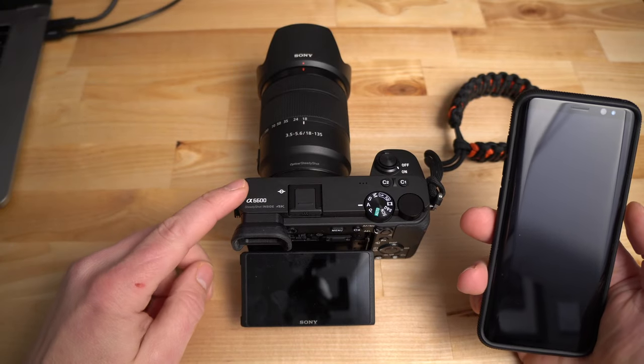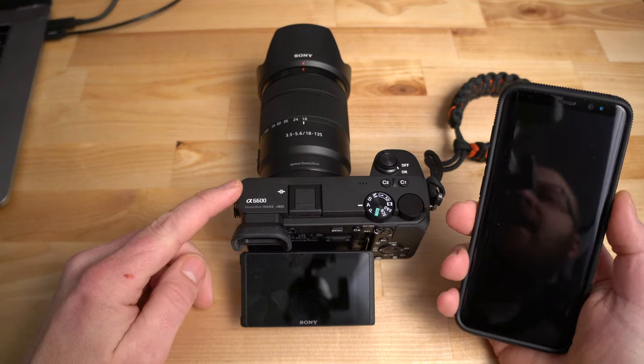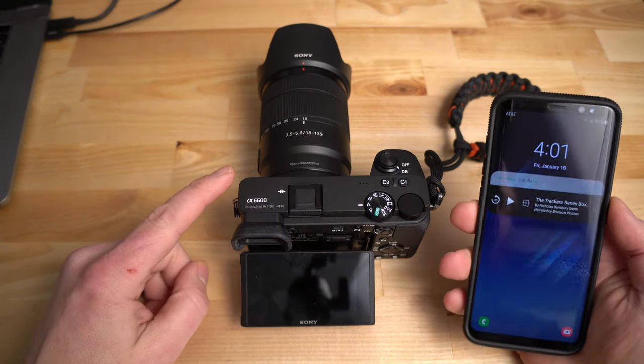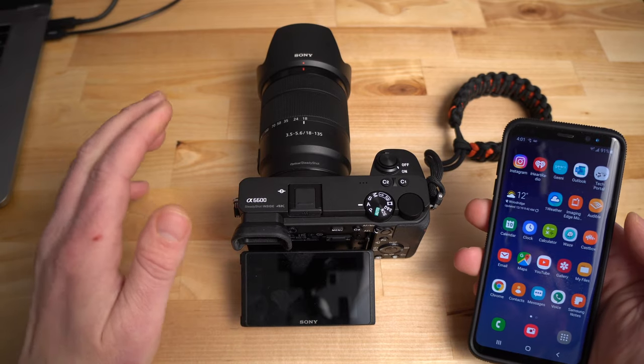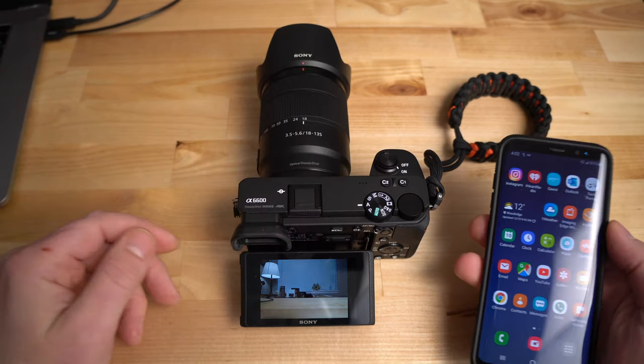All right guys, here we are. We've got the Sony a6600 and my Samsung Galaxy S8. I'm going to walk you through this — it's really not that hard. Trust me, bear with me, and we will get through this together.